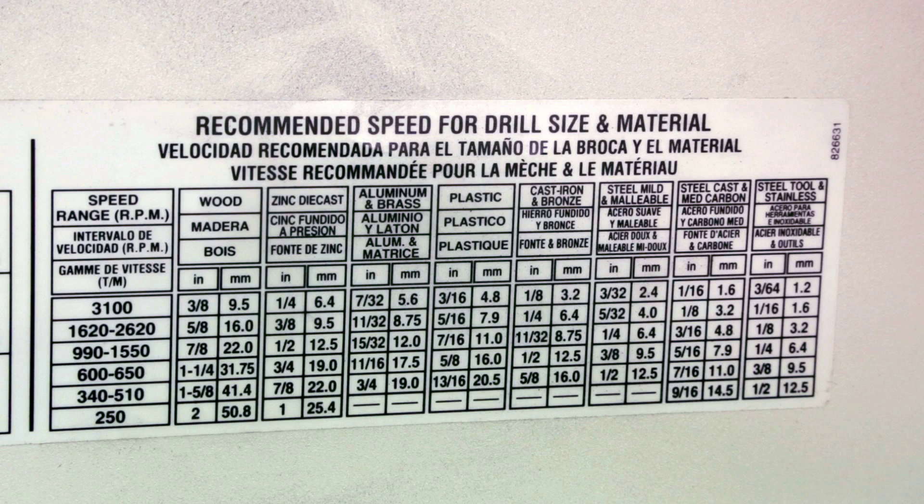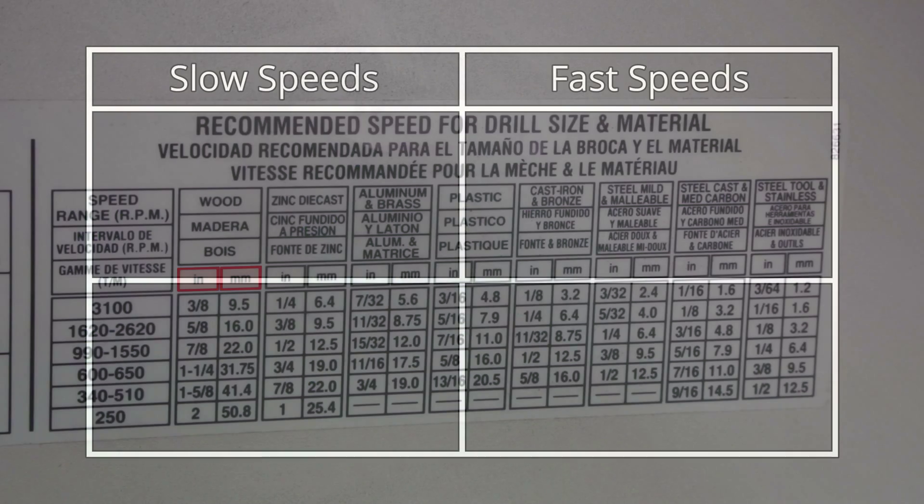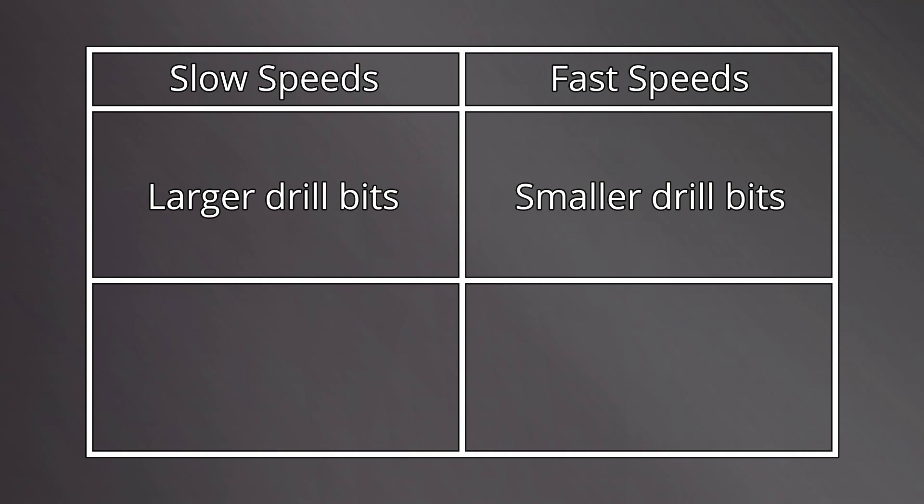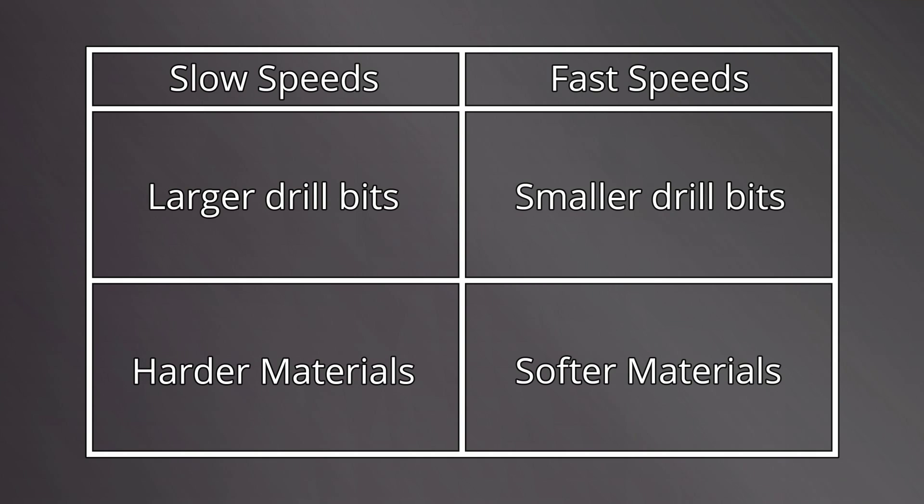Before installing the drill bit, we need to set our proper belt speeds. To select the proper speed for the bit to rotate, we must reference the table on the inside of the belt drive cover. Notice the six speed ranges down the left side of the table, and the variety of materials as columns across the top. Units are listed for diameters of drill bit in both inches and millimeters. Generally speaking, smaller drill bits operate at a faster speed than larger drill bits. Harder materials such as steel require a slower speed, where softer materials such as wood or plastics require a higher speed.